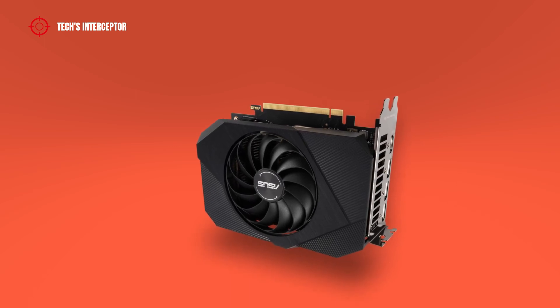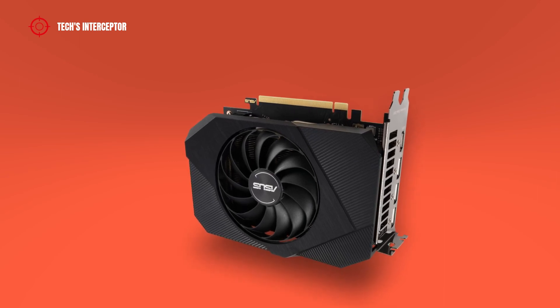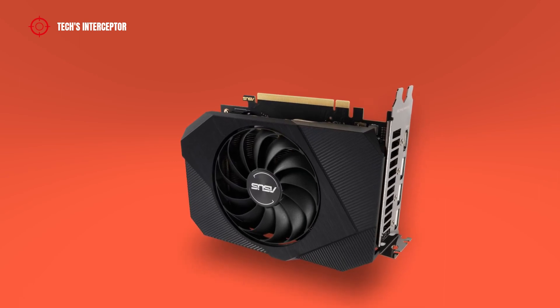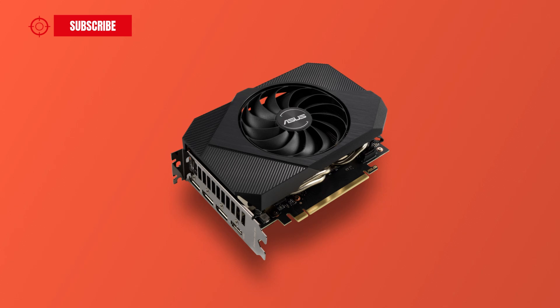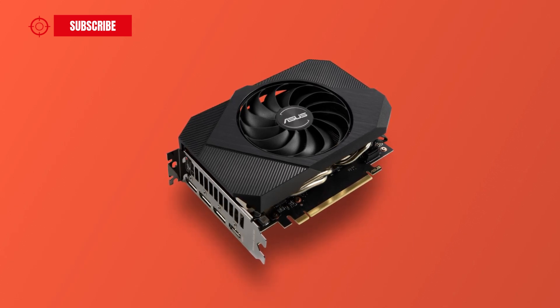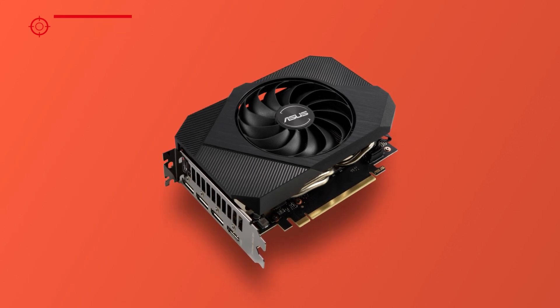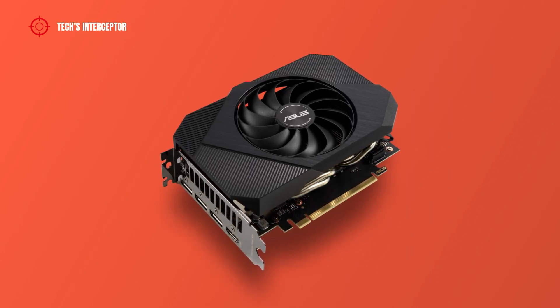As anticipated at the beginning, in this new first contact we are going to discover the new Asus Phoenix GeForce RTX 3050 8GB. This video card is just one of the many RTX 3050 cards available on the market. You can find the complete roundup list of new GPUs in the description.